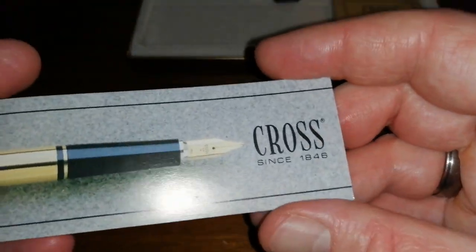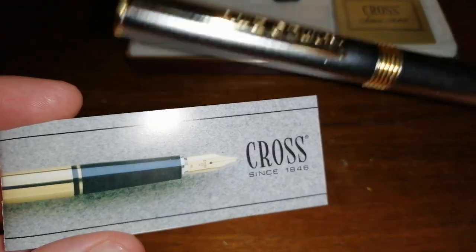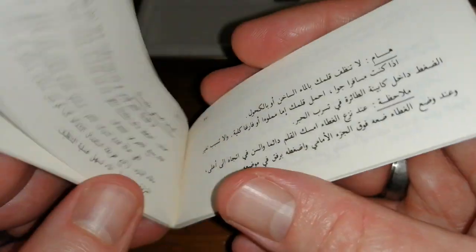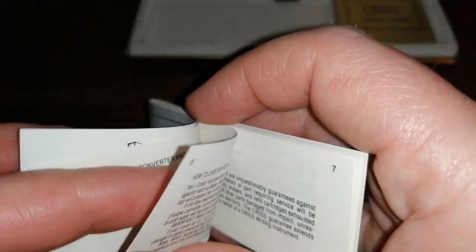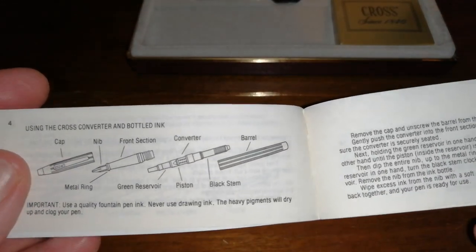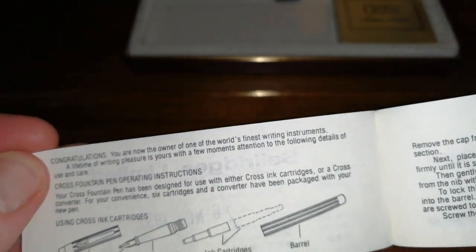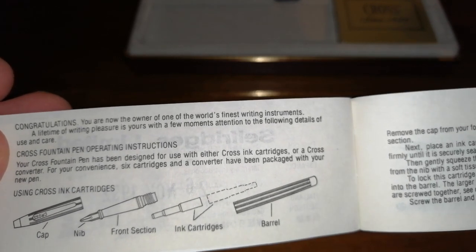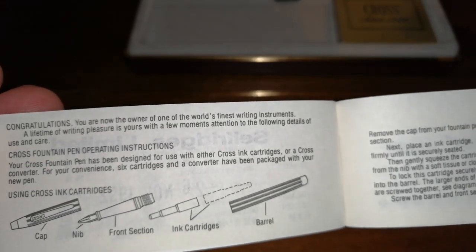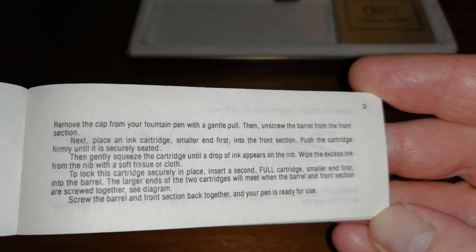The last thing is this instruction leaflet. That clearly is not the Cross pen on the front, because it's not even the same manufacturer. But there we go — it's a Cross little booklet with instructions in various languages. The English section covers how to care for your pen, using the Cross converter with bottled ink, and the usual operating instructions covering cap, nib, front section, ink cartridges, and barrel. Just in case you needed any guidance.